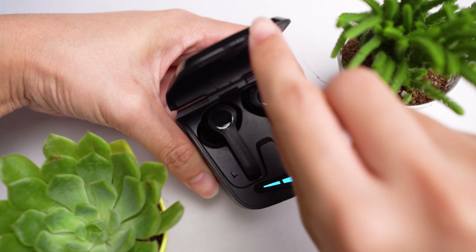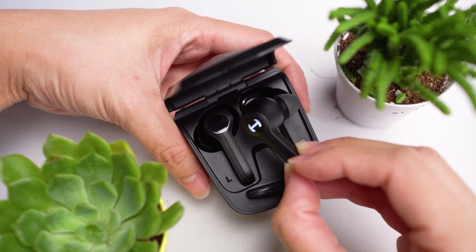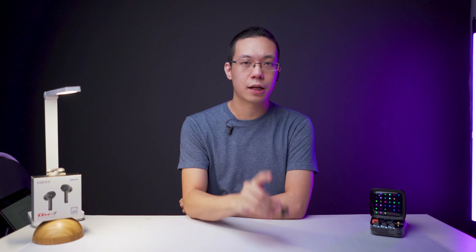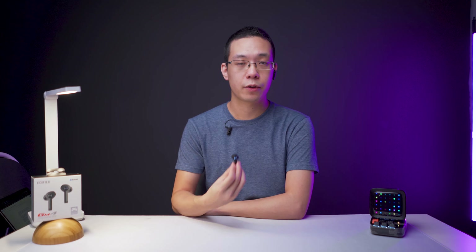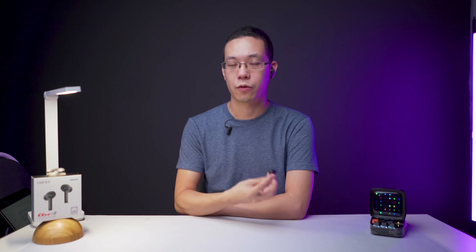You can power on and off the earbuds by taking them out of the case or putting them back in, or a long press on each earbud will do the trick. Unfortunately, volume control is done on your streaming device and not on the earbuds itself. I wish Edifier had included this feature, given their experience with different true wireless models in their lineup.